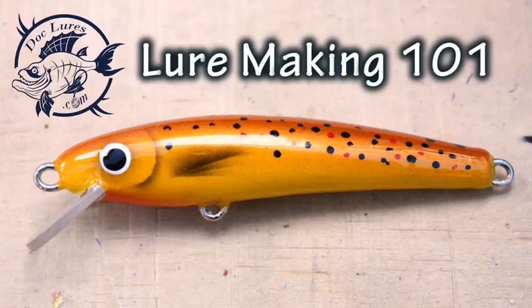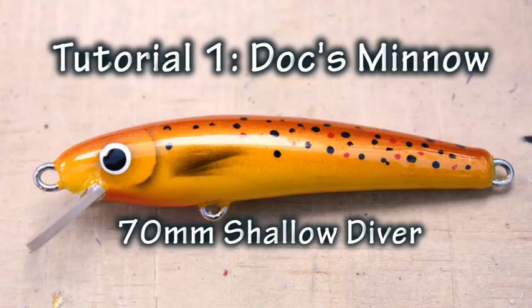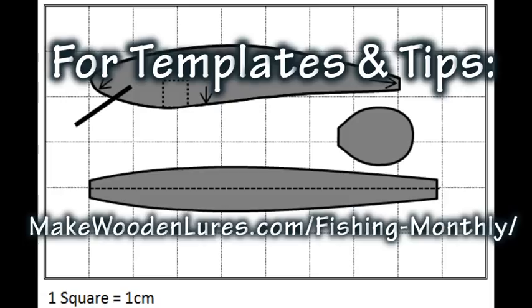Hi guys, Doc Lures here with Lure Making 101, a simple tutorial series for beginners who want to learn lure making with a minimum of tools, materials, or experience. In this tutorial we're going to make the Doc Minnow, which is a 70 millimeter shallow diving balsa lure. You may have seen this in Fishing Monthly magazine — if not, go and check them out at fishingmonthly.com.au.